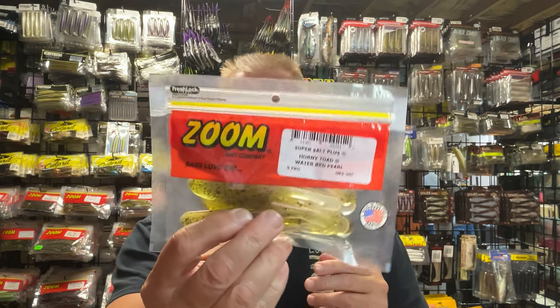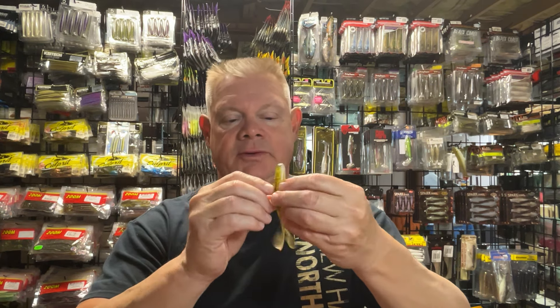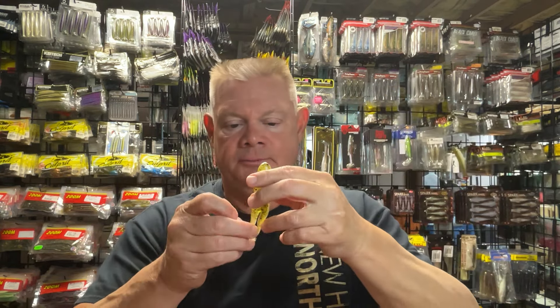I did have a couple left of the Watermelon Red Pearl, so I wanted to grab another bag of that because I like this color a lot when throwing it. I only had like two left that weren't torn up. You've got the Watermelon Red Pearl with that black flake on top and that pearl body. This is one of my colors that I like to throw a lot, so I grabbed another pack of those.